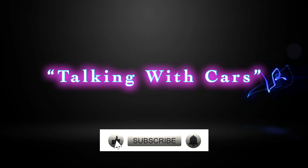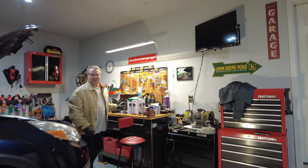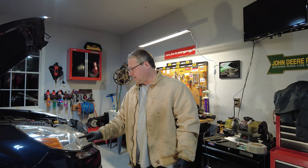My headlight is out. What we're going to do is on a 2009–2012 Subaru Outback, we're going to replace the headlight that's located right here.